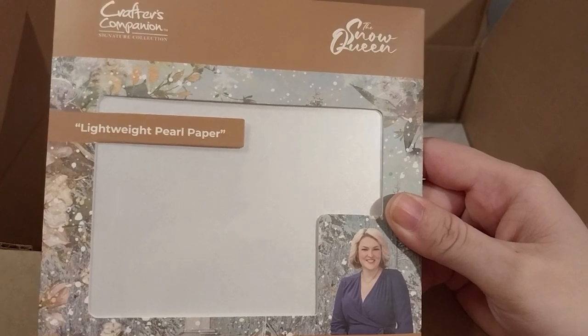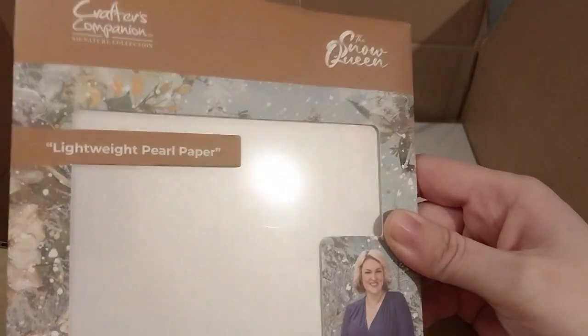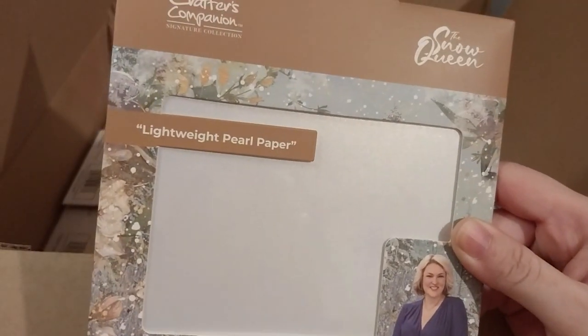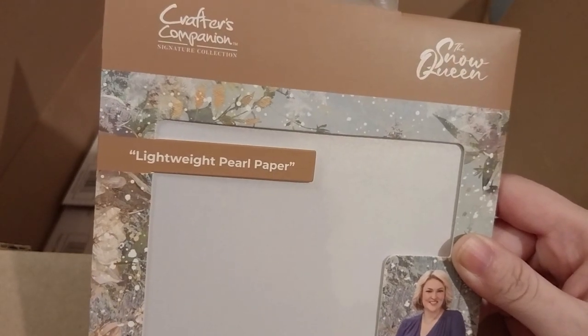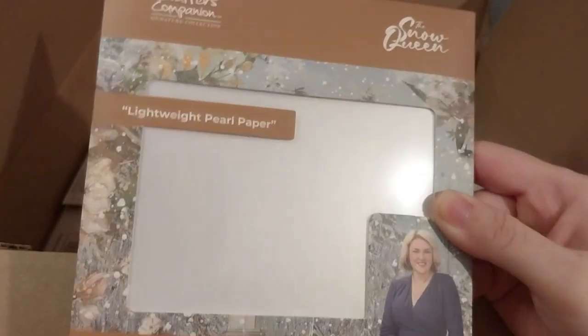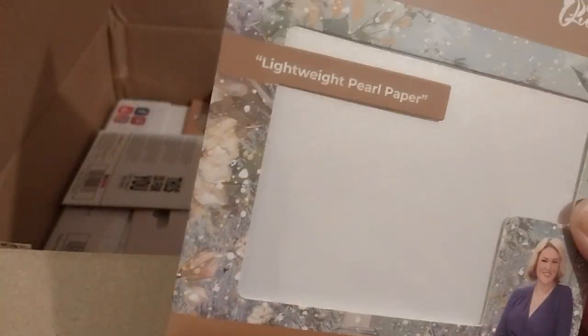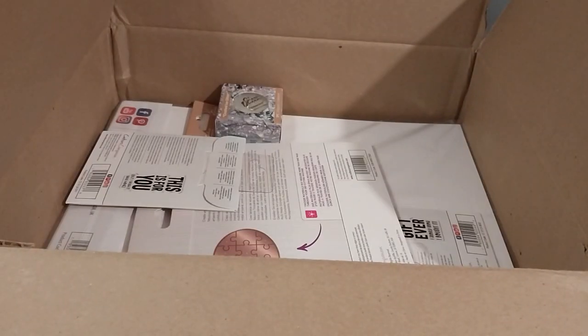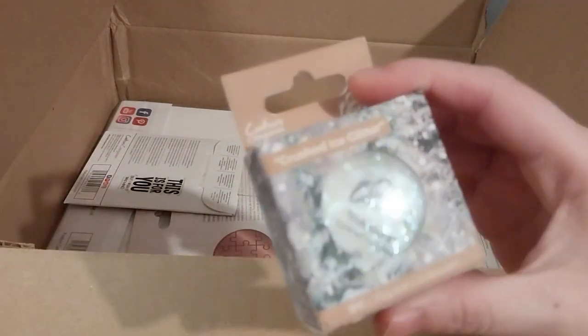And this was $2.99 — I believe it was on sale. I can't remember if I have any white pearl cardstock of any kind. So I wanted to get this, and it's easily cut and a manageable size. I can easily put it somewhere in my little bag. So far I'm keeping the Snow Queen collection.